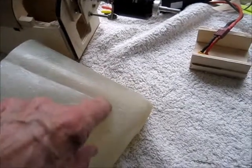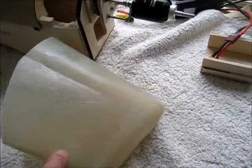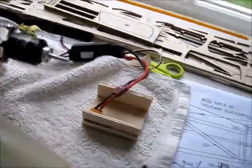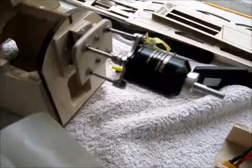I'll have it hinged at the top and some form of catch at the bottom, and then hopefully when that's in place I should be able to get the battery in through the nose and into the hole there.